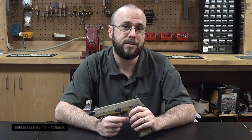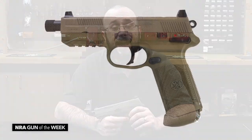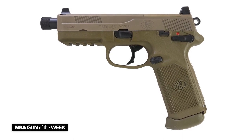Hi, I'm Kelly Young with American Rifleman, and this week's Gun of the Week is one of the most feature-packed and high-capacity .45 ACP handguns on the market today: FN's FNX .45 Tactical.